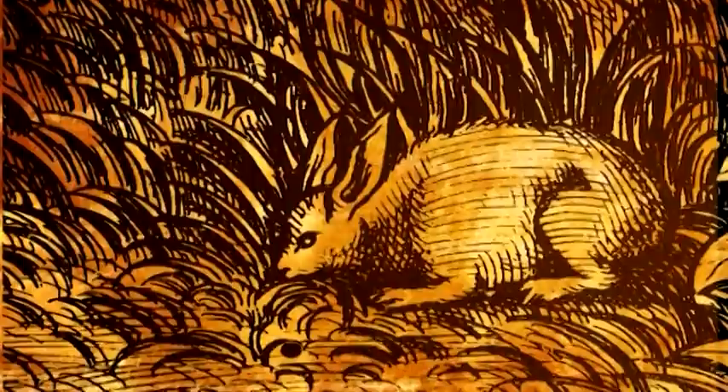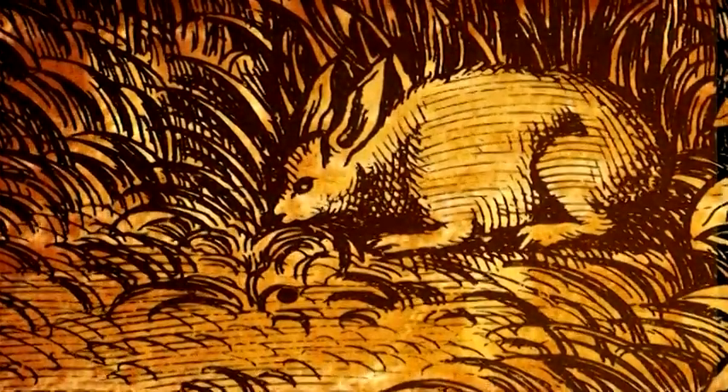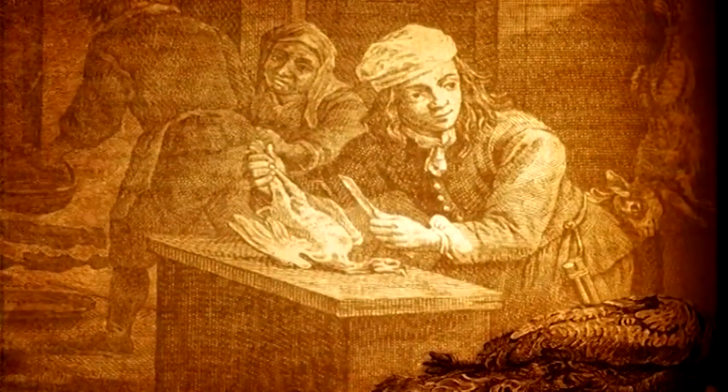Una variante era rappresentata, soprattutto in passato, dal civet — dal francese civet — che prevedeva anche l'aggiunta del sangue della selvaggina.